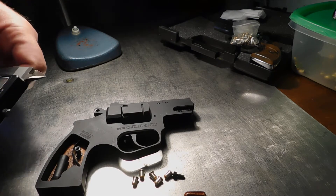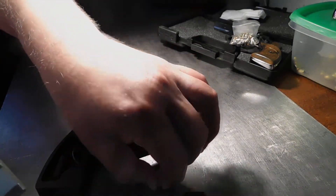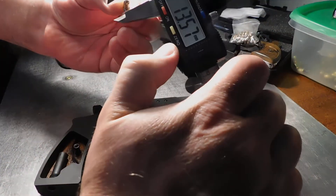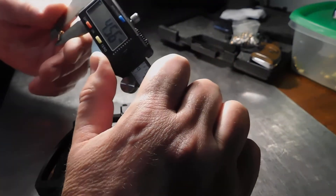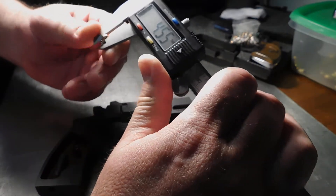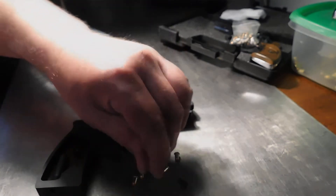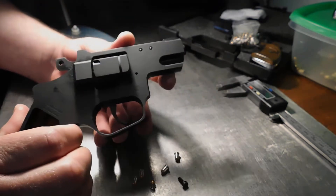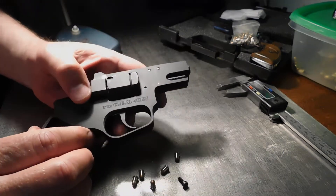This gun is designed for the four millimeter Flaubert cartridges, which look like this — very small cartridges. Unfortunately for those outside of Europe, they measure 4.56mm. These are made by Sellier & Bellot in the Czech Republic. This gun is designed specifically for these cartridges.